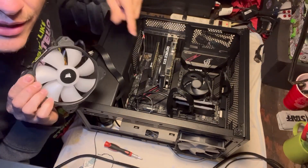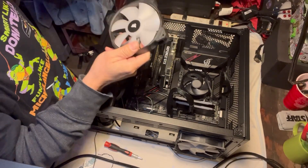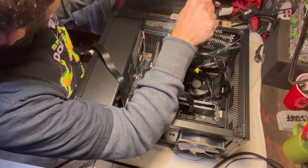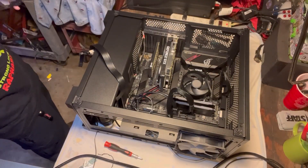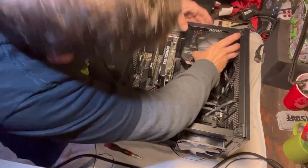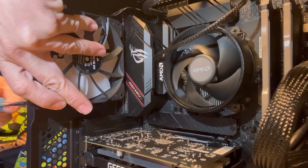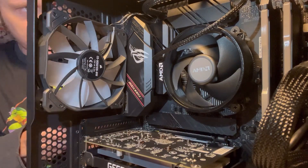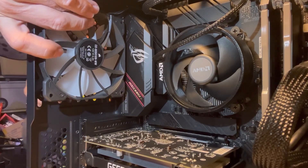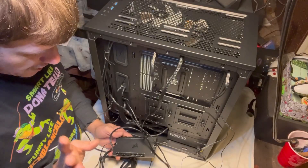Power supply run, we got more of these wires, CPU wire ran — so let's try to make this look clean and get to hooking everything up.